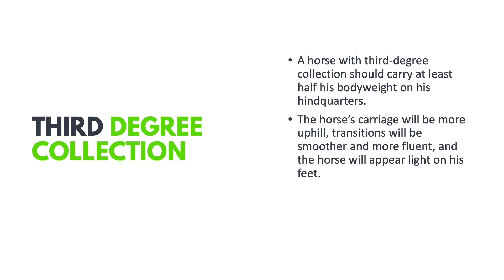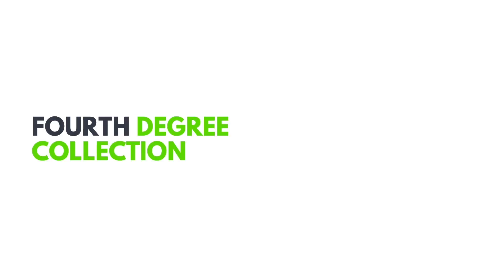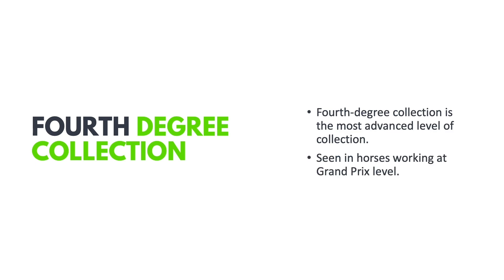At third degree collection, the horse will be able to carry at least half of his body weight on his hindquarters. The carriage will be more uphill, transitions smoother, and the horse will appear light on his feet. This is a very advanced degree of collection; the horse will also be able to show the beginnings of advanced collected movements such as piaffe and passage. Fourth degree collection is the most advanced level, seen in horses working at Grand Prix.